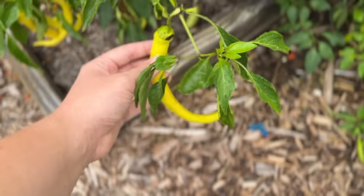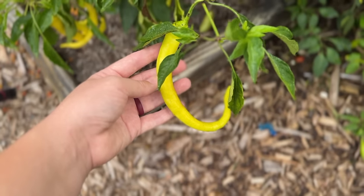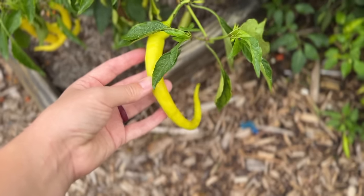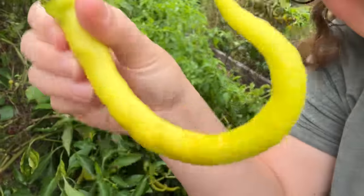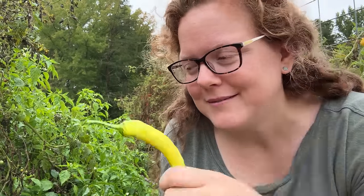The next pepper bush is corbace peppers. They're like a sweet bell pepper. This is our favorite pepper at the moment for fresh eating and cooking up in recipes. We'll definitely put some of these up in our special pepper blend too later on.